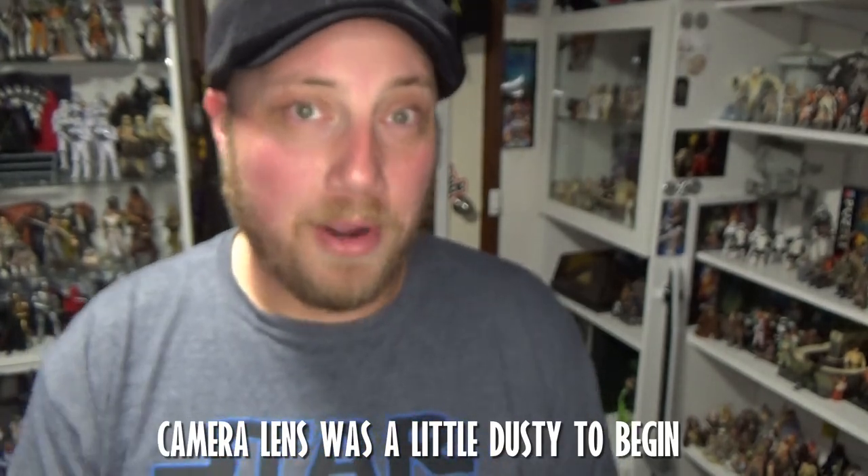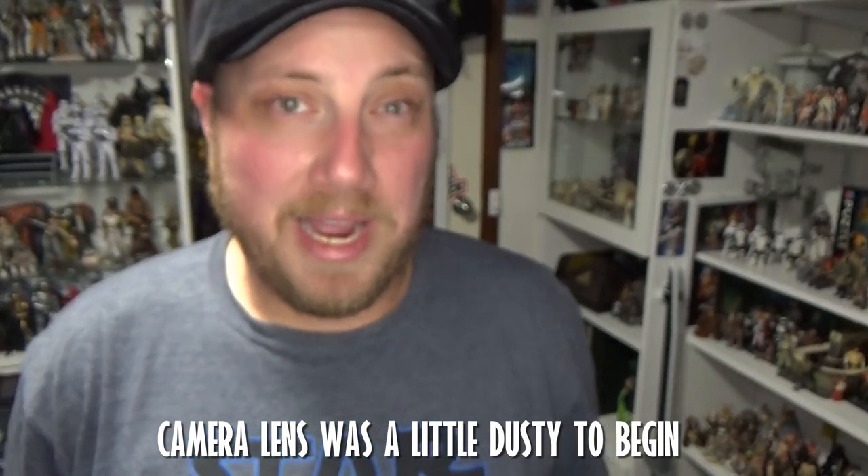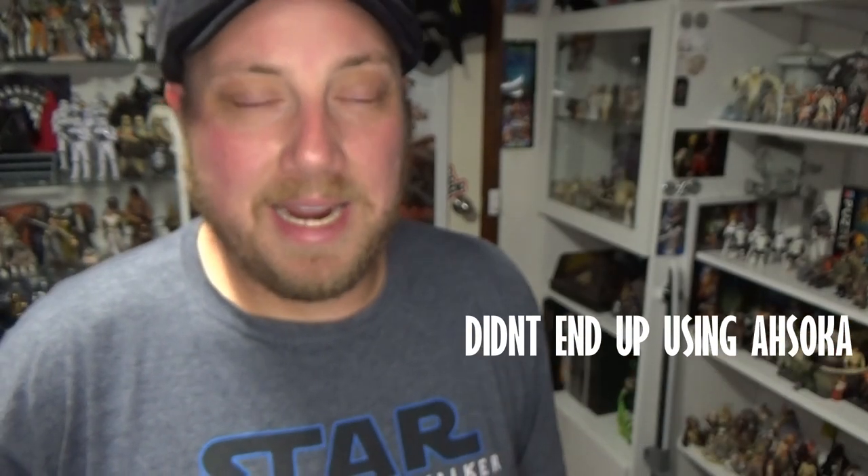Hey Star Wars fans and action figure collectors, welcome back to episode three of Setting the Scene. If you're new to this, it's a little video series that gives me an opportunity to actually play with figures, pose them up, and take some photographs. This episode we'll be switching up to six-inch scale — the first two videos were three-and-three-quarter inch. We're going to dive into the Clone Wars era, more specifically the Siege of Mandalore, using two Mandalorian super commandos, two Mandalorian loyalists, Bo-Katan, Ahsoka, and two of the 332nd clone troopers.